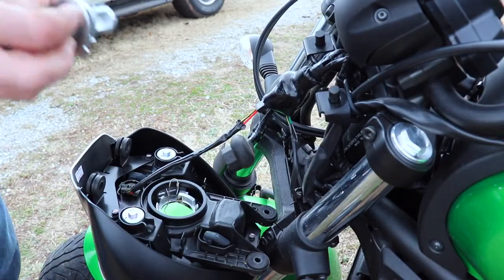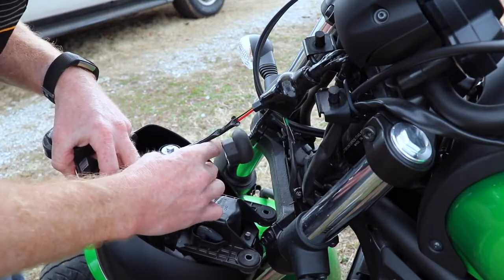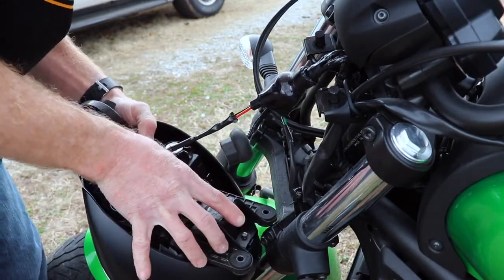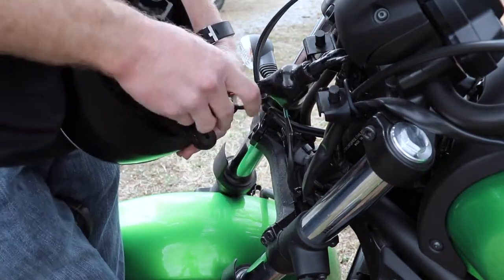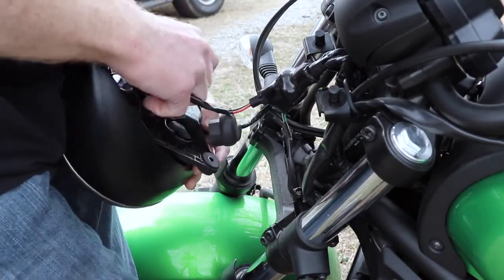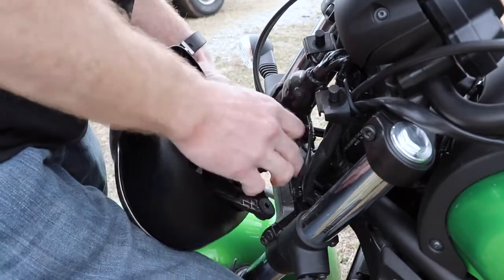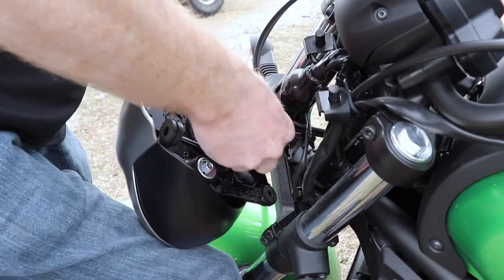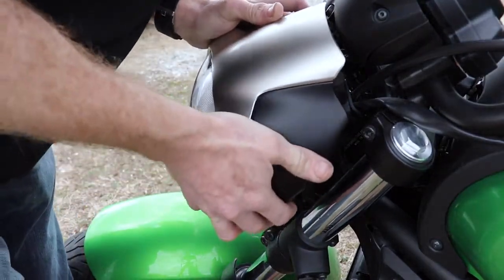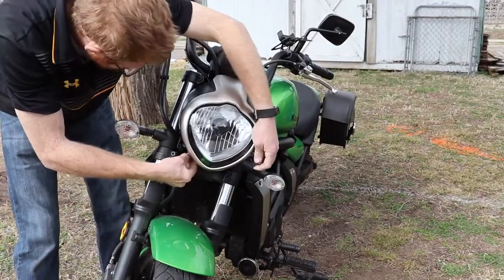If it's as advertised, this one should just fit in — you should be able to fit it in one way here. After you put the clip back on, you just need to put the rubber boot back around it. Then you've got to plug the headlight back in, drop it back on, and put the bolts back in.